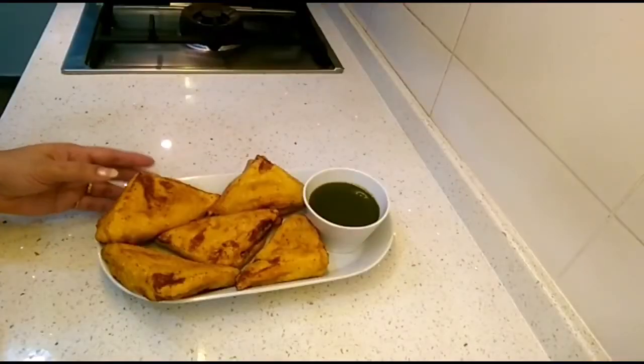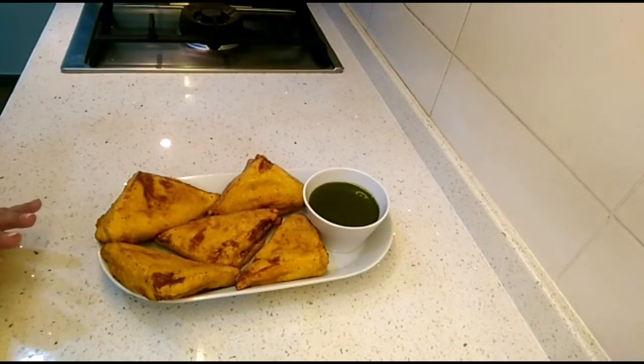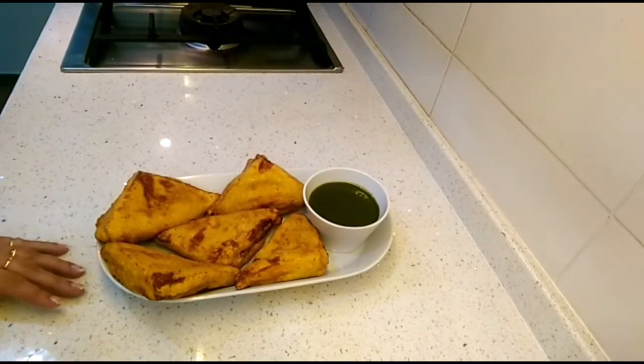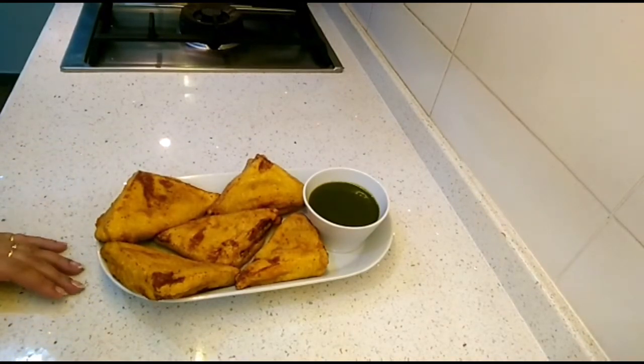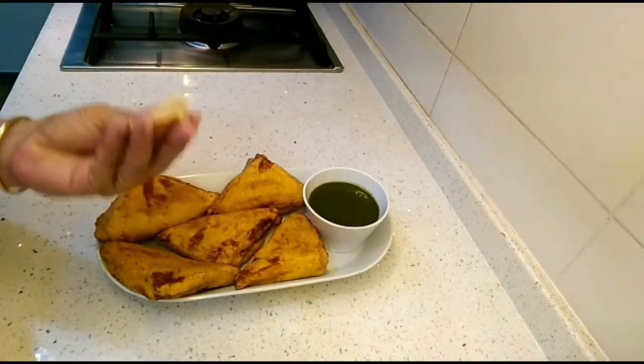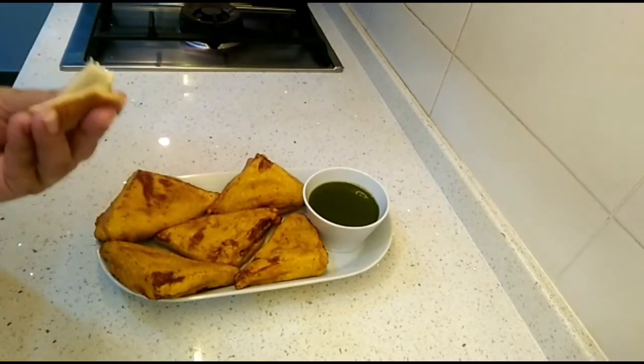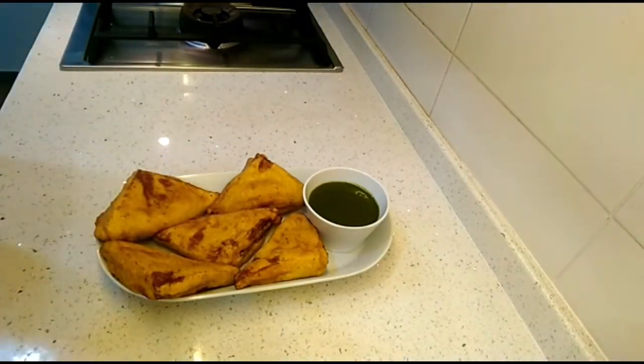Our bread pakoras are ready and they look absolutely yummy! They go very well with coriander chutney or tomato ketchup and a hot cup of tea or coffee. Tip of the day: instead of throwing away unused bread, grind it to make homemade bread crumbs.